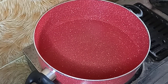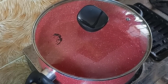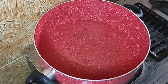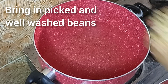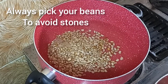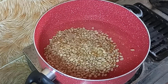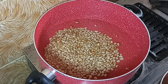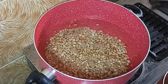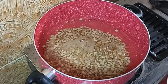I already picked my beans before — I separated the bad ones, the stones from the beans, and washed my beans with water. I'm mentioning this so you don't think I just bought the beans and put them directly in the pot. I already picked my beans. My name is Joy, welcome to my channel.